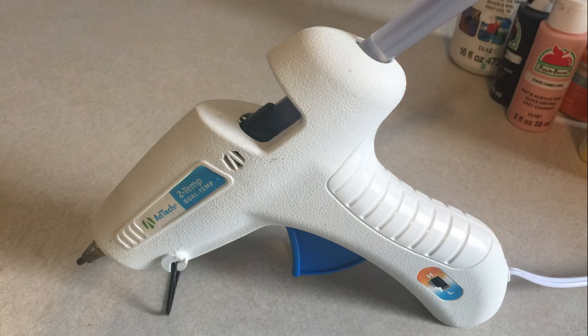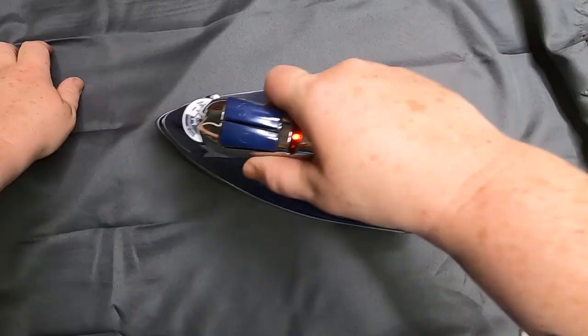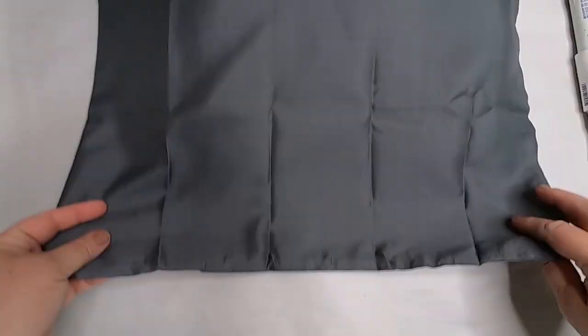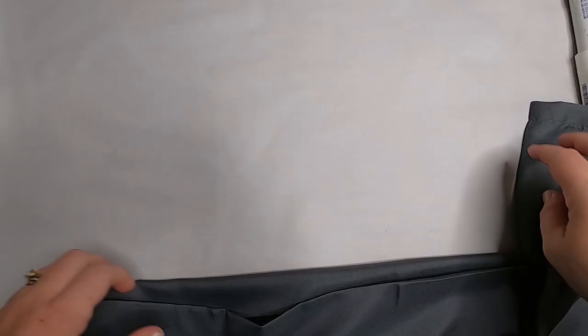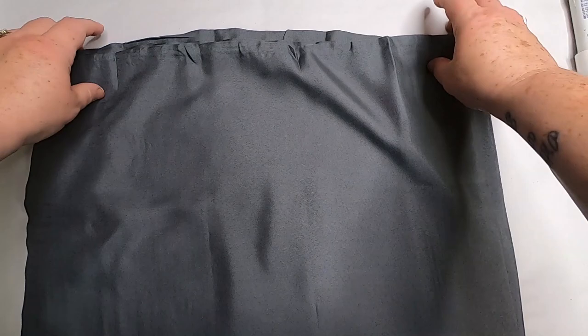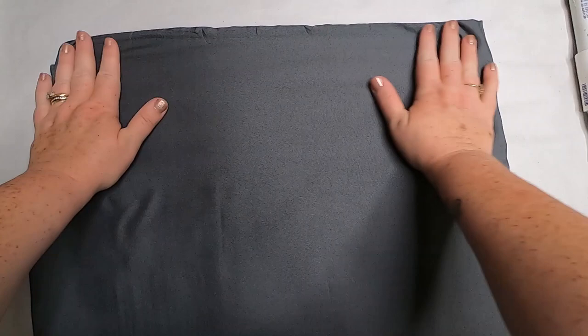I didn't wash the pillowcase — I just opened it and ironed out all the wrinkles to get it nice and smooth for the iron-on transfer. To make the pillow sham, take both ends and fold the pillowcase in half, making sure you have it lined up really well with all edges and corners as even as possible.